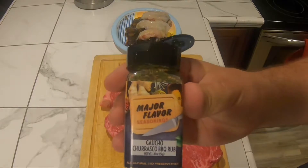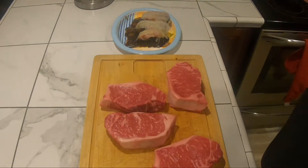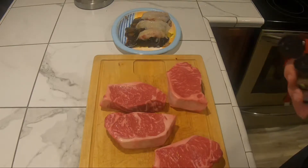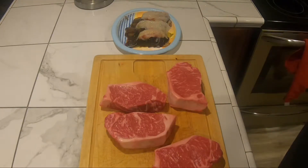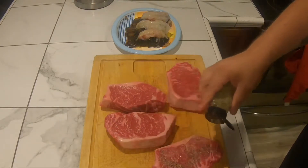I'm gonna season it with this Major Flavor Seasonings gaucho churrasco — it's a Brazilian inspired seasoning. It has garlic salt, bell pepper, white pepper, black pepper, chili, and other spices. It's not MSG and they use all natural products. I stuck my finger in and tried it — it tastes very good. I'm just gonna do a light coat, not too heavy.